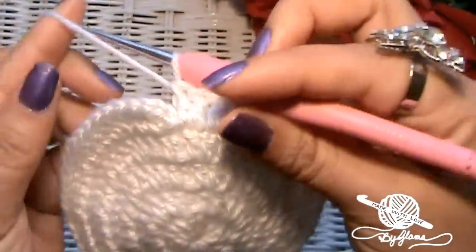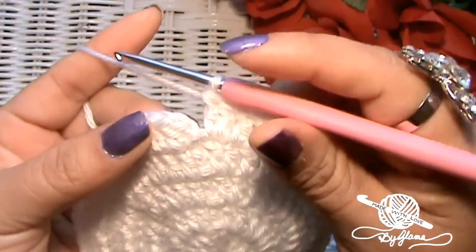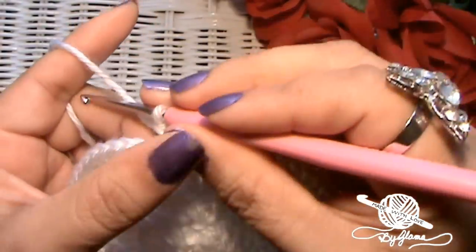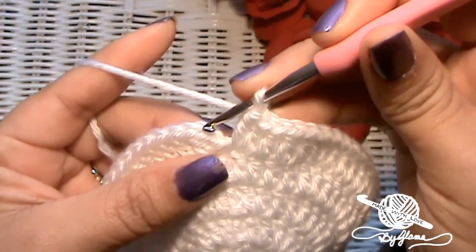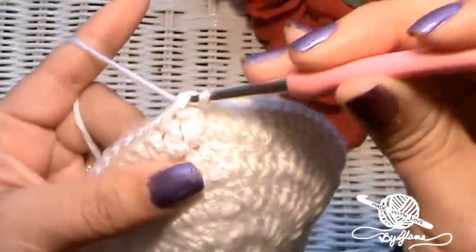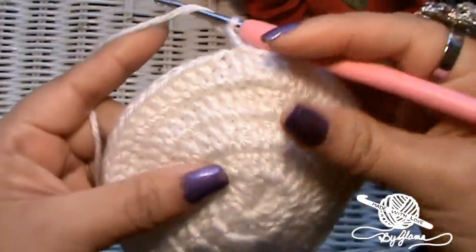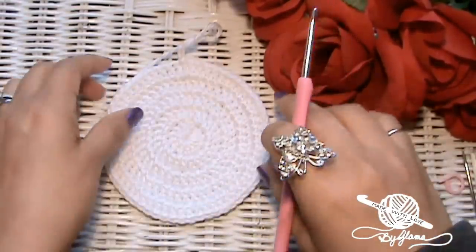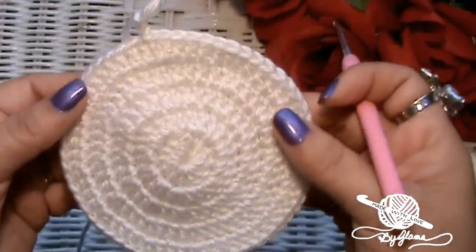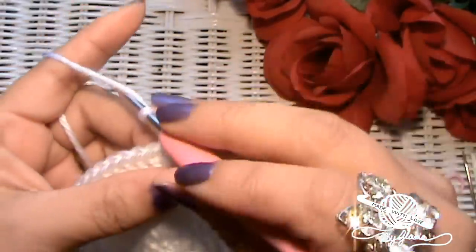I usually don't need to use the stitch marker anymore. I'm going to close up round five — ignore the chain two, go into the first double crochet, slip stitch into that, chain two. From this point on we're not going to be making increases anymore. See how nice and flat that sits — that is a good top of a beanie hat! I love this beanie pattern that I've come up with. I call it Glamour's Perfect Beanie, just because I love how good it comes out each time.